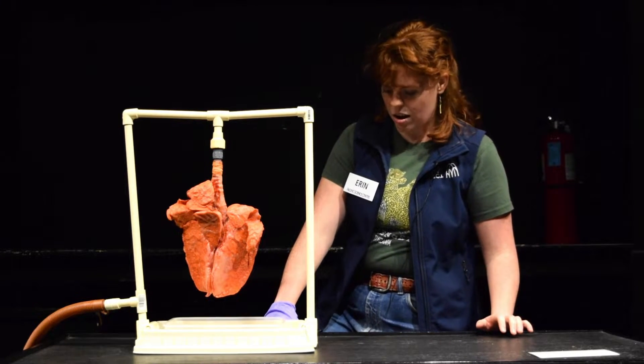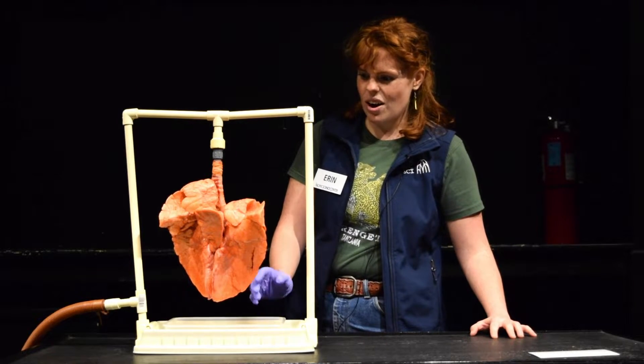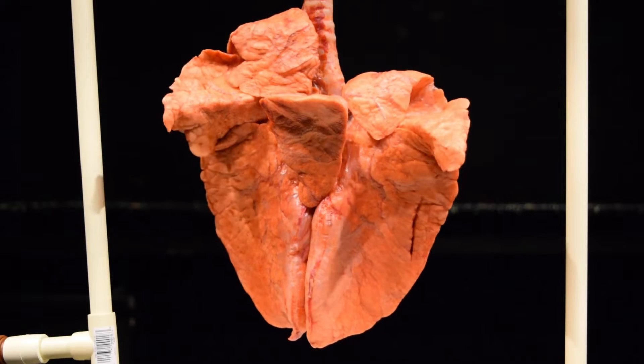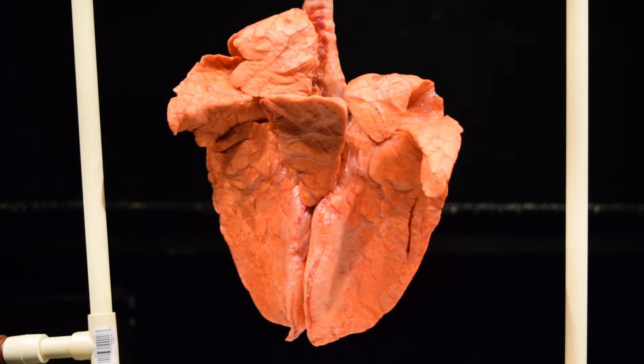Let's try — take a big breath in. Our lungs fill with air and then deflate. As you're doing that, you're breathing in oxygen and then breathing out carbon dioxide.